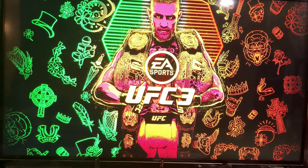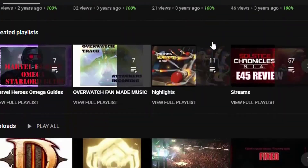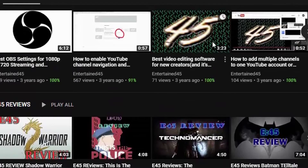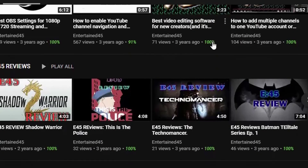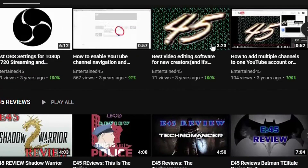Hopefully this helps solve it for you. This has been Entertain45, thanks for watching. If you enjoyed this video, more content like this — please give it a thumbs up and maybe even check out my channel and throw me a subscribe. Really appreciate it. As always, this has been Entertain45 — thank you very much and take care.